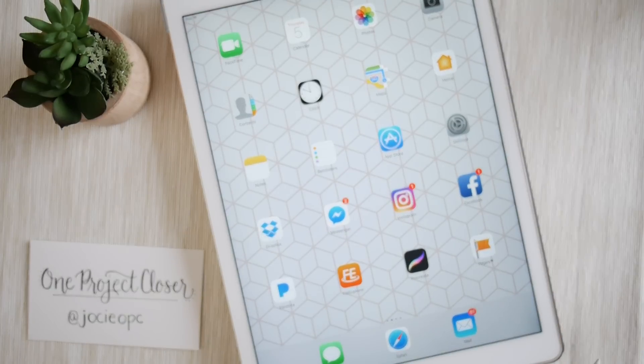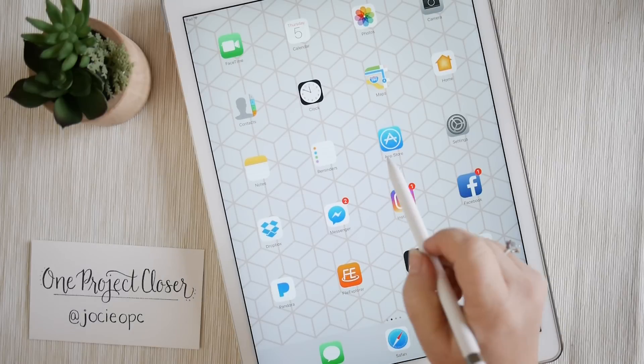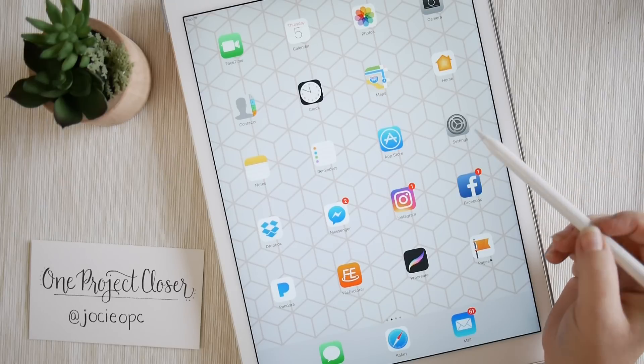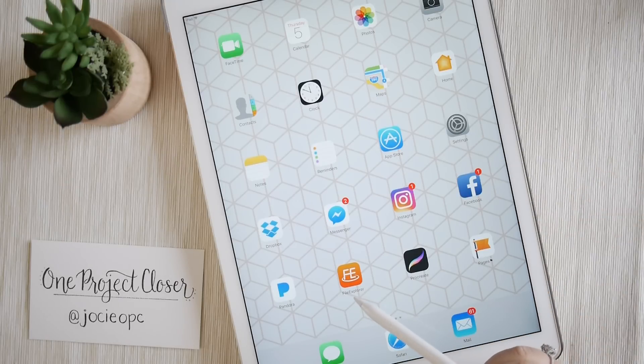Once you've done that, there are a few apps you're going to want to download from the App Store. The first one is Procreate, which is about $5.99 and well worth it. You're also going to download something called File Explorer, which is what you'll need in order to download any brushes you might purchase. We'll get to that in a different video.